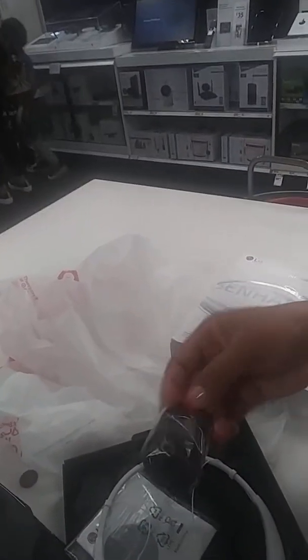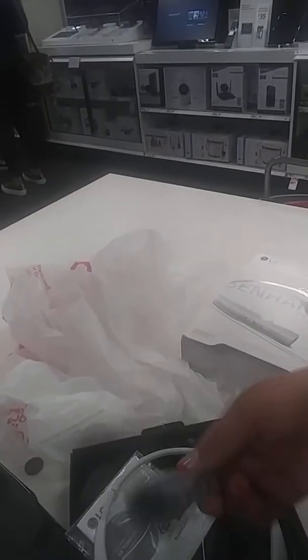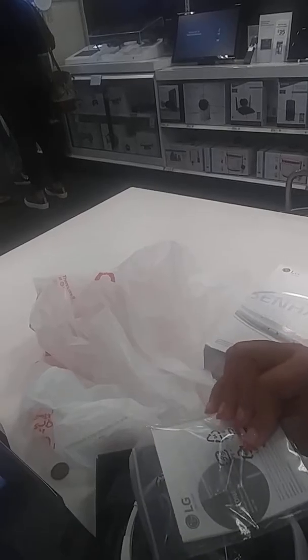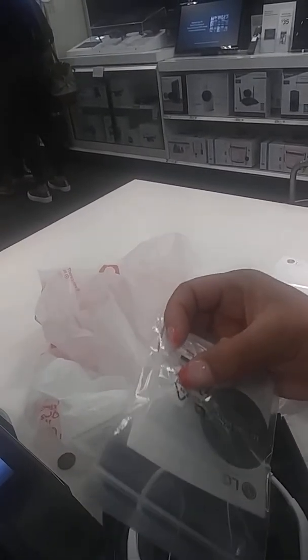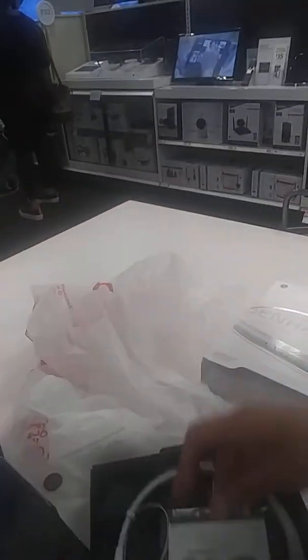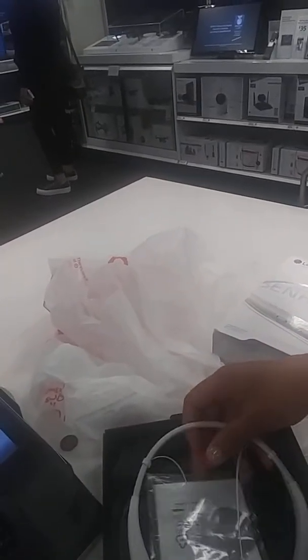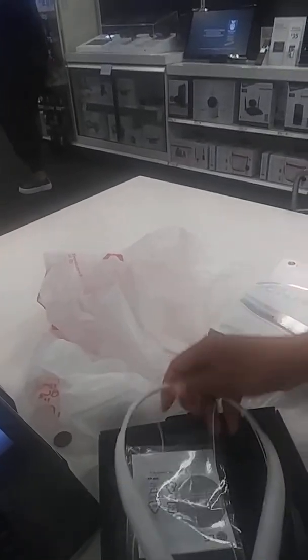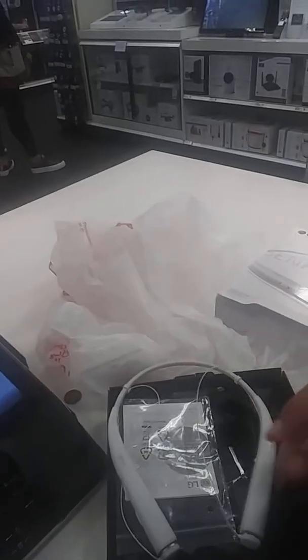I prefer the charger in white to match the headphones, but it's still a charger — better than no charger at all. It comes with little plastic earbuds, and they also told me you could possibly use your phone charger too, so it does look like you could use it with the phone charger.